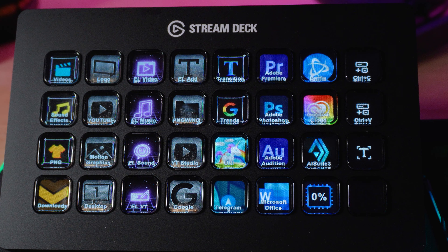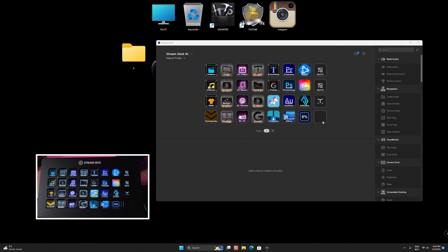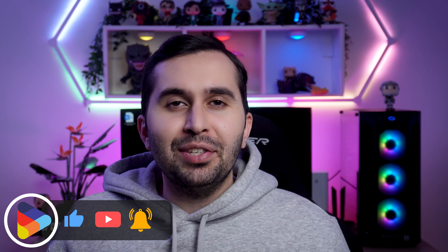The Stream Deck XL features 32 customizable LCD keys that can be programmed to perform various tasks such as launching applications, controlling software, changing scenes and triggering multimedia files.